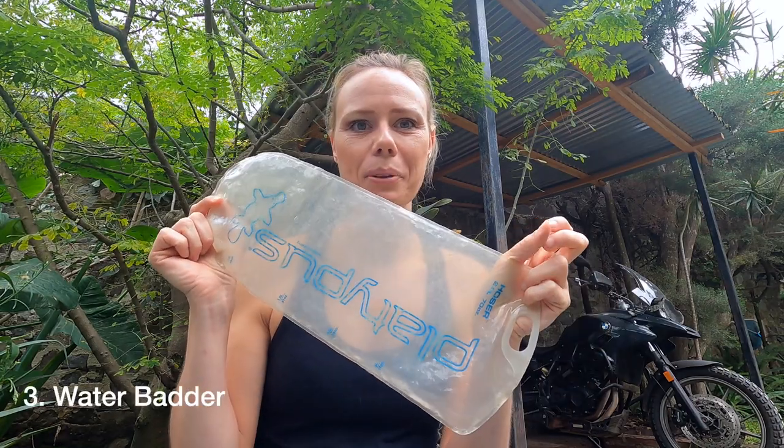The dry bag also makes it simple to add food back in — if she didn't finish her kibble I can just open it up, add it back, close it, and it won't get infested with ants. For carrying water I use a Platypus water bladder. This is really great because as she drinks, it gets smaller and smaller and leaves me more space to carry things.